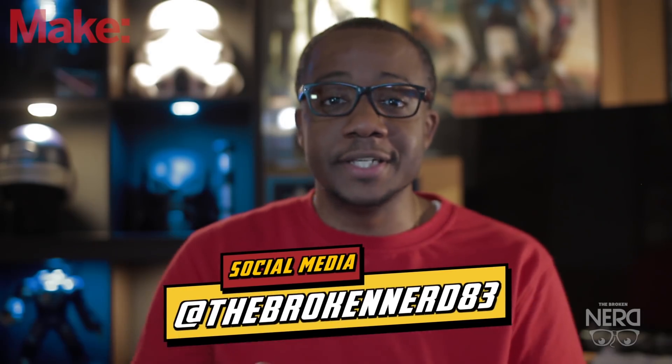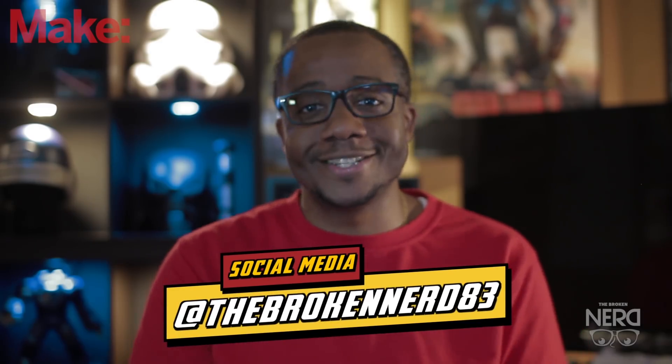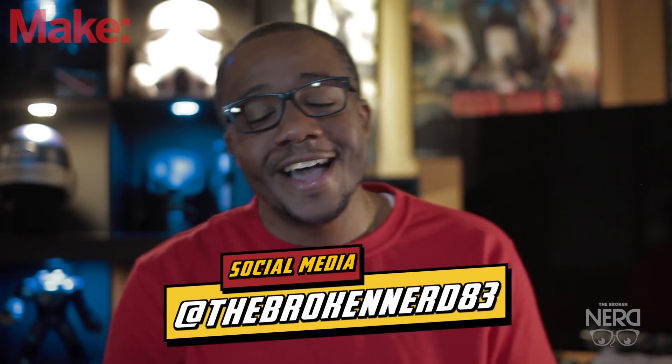I hope you guys liked the video. I thank Make for hosting this video and allowing me to share my content with you. If you want to check out more of what I do, you can head over to my channel The Broken Nerd. To keep up to date with projects, follow me on Twitter and Instagram at TheBrokenNerd83. Thank you guys so much for tuning in — peace and love, God bless.